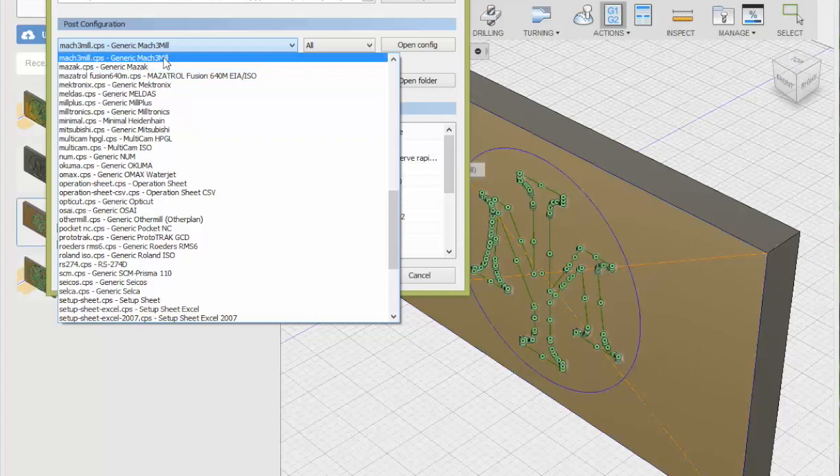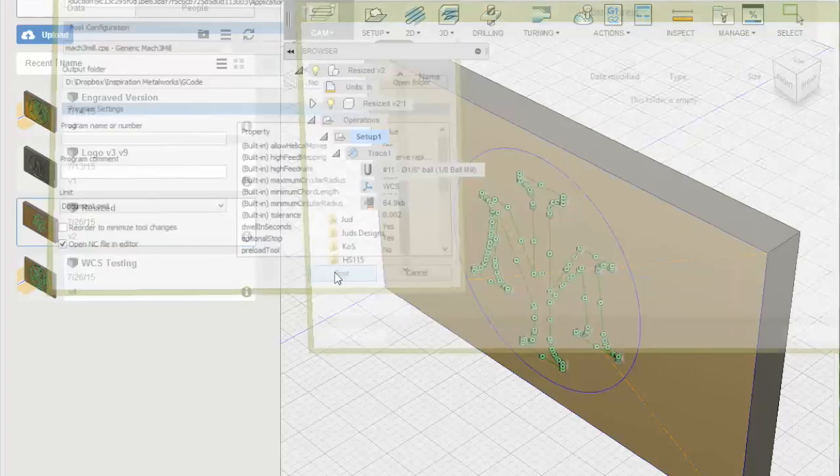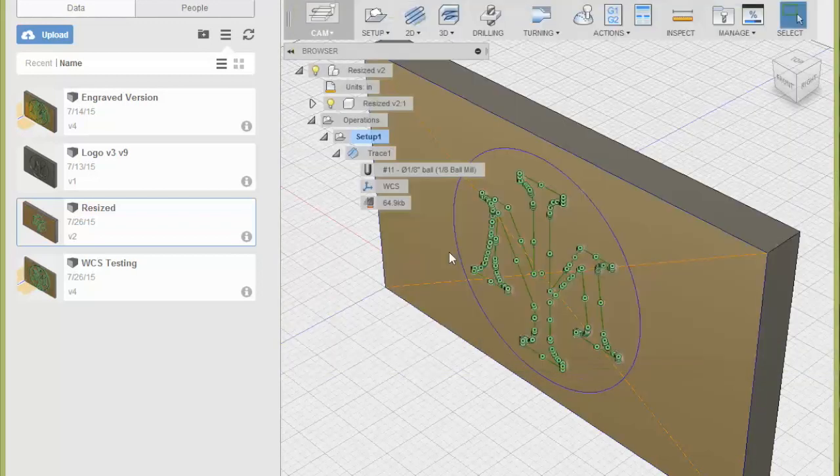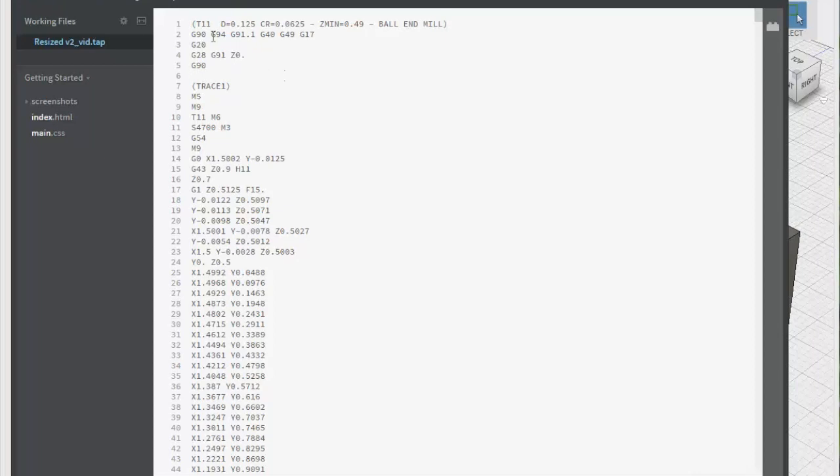I went with generic Mach 3 mill in here. I might actually go in and open this config because this may be the source of some of my frustration. I press post, give it a name, and let it go — and here's the G-code. It tells me I'm using tool 11, it's an eighth-inch diameter, and the corner radius on it is 0.065.